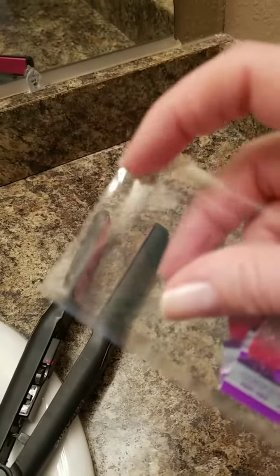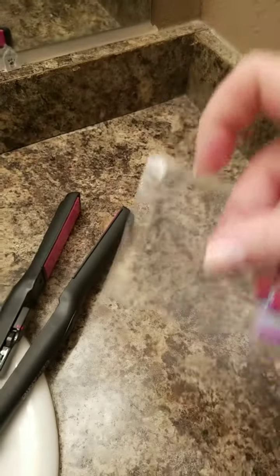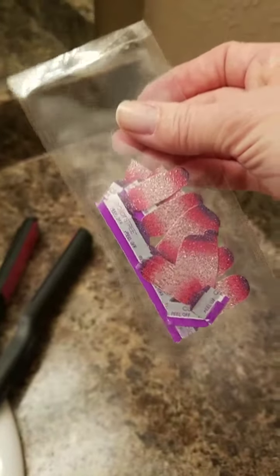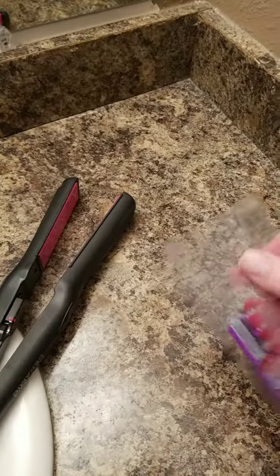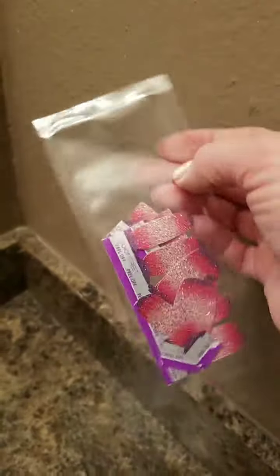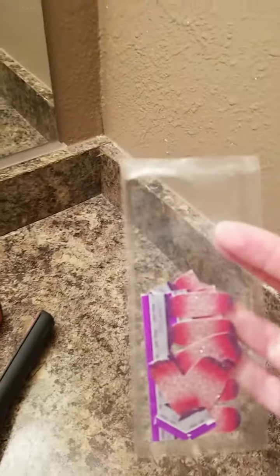And that resealed right there. I just stuck it in there for about three seconds and you can see the difference between that side and that side. I had cut that open, stuffed all the pieces back inside, and then I used my flat iron to reseal the packaging. That way I have at least two pedicures and another manicure in there ready for my next one.